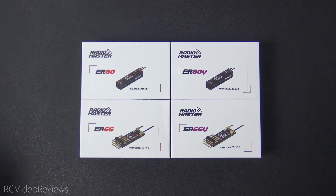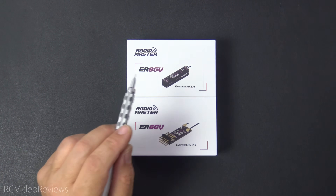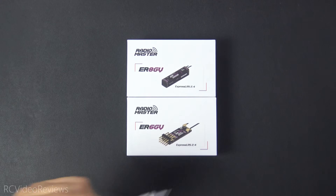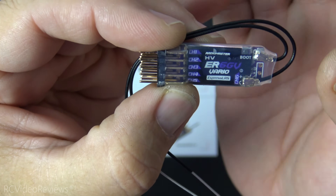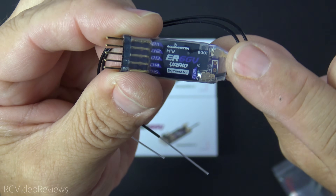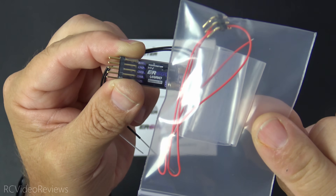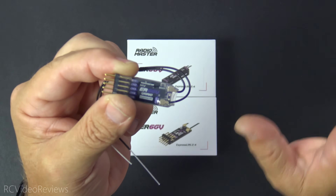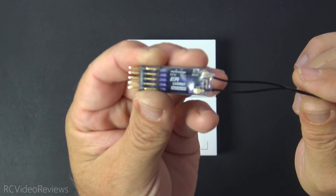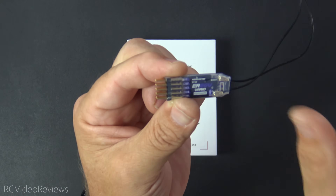That covers the competition glider receivers — the 8G and 6G, both with no Vario. The final two receivers are the ER6GV and ER8GV, which are identical to the competition versions except they have the Vario built in. The 6GV has Vario written right on the bottom, with five channels on the left side and one channel on the back — same deal as the 6G where you'll need to solder pins in and attach the VBAT lead if needed. It's purple instead of red. This is the type of receiver I'll be using in my crash-proof setups — going into my next plane build.